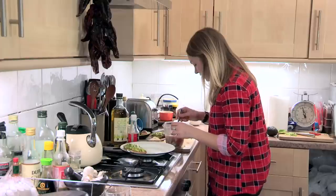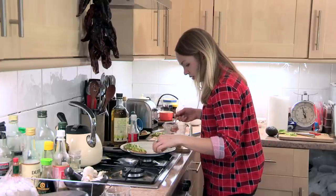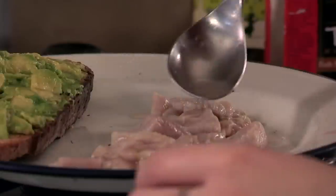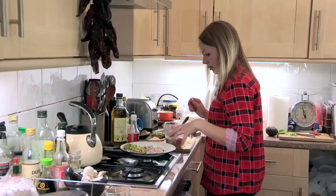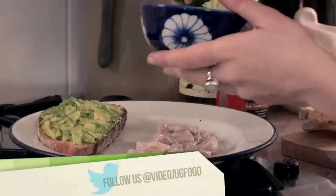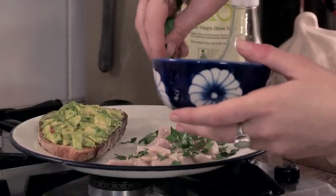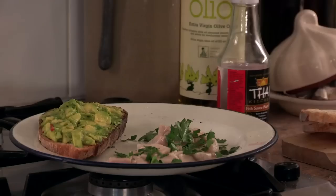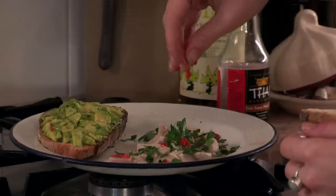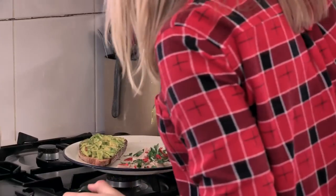Take the fish out of the marinade — don't be afraid to use your hands to arrange it on the plate. Then drizzle over a bit of the marinade, and I'm going to garnish mine with some parsley and some red chilli. You can use any herb you fancy, like mint or coriander — both are nice. Then chopped chilli, and I'm just going to drizzle over a little bit of extra virgin olive oil just to finish it off.